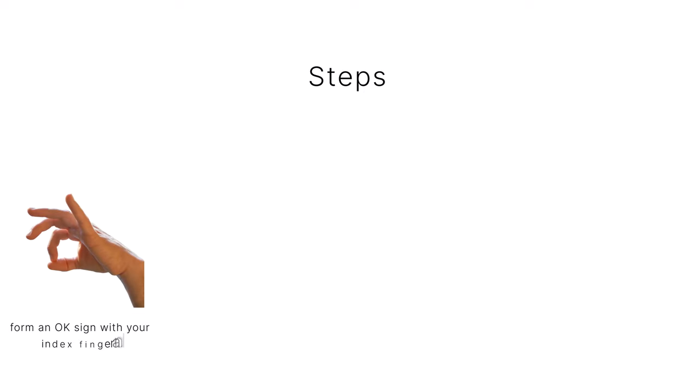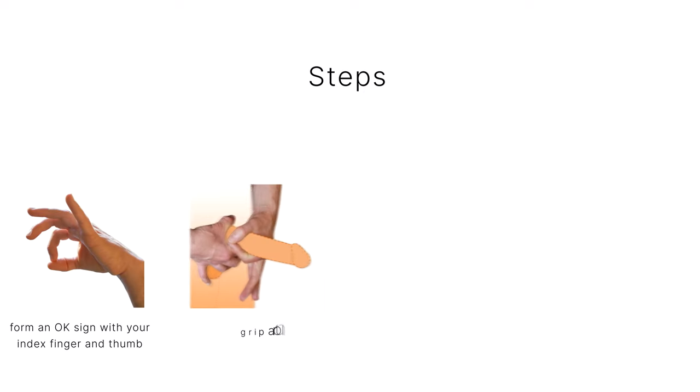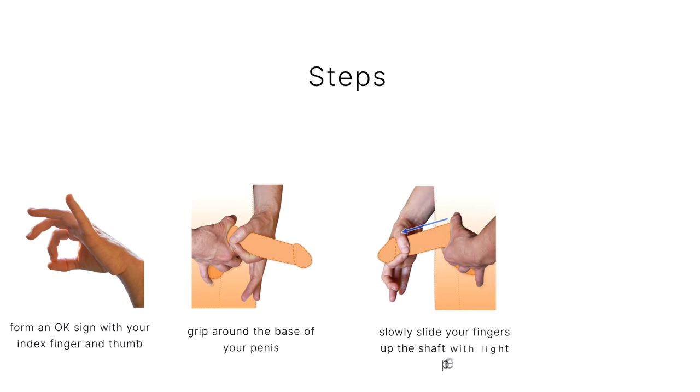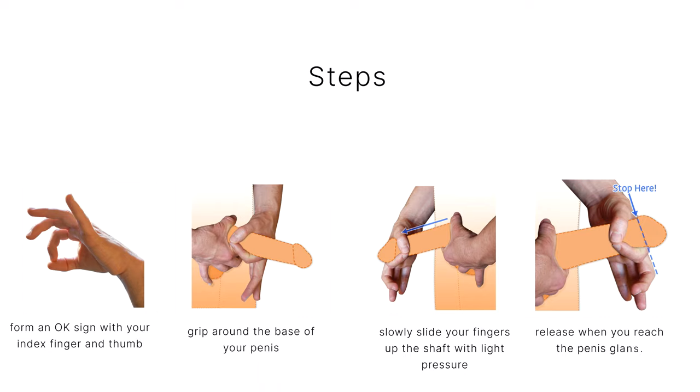To perform this method, you basically form an OK sign with your index finger and thumb, grip around the base of your penis, slowly slide your fingers up the shaft with light pressure, and then release when you reach the penis glans.